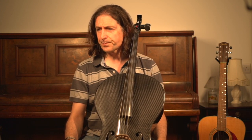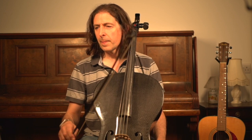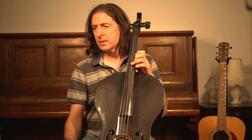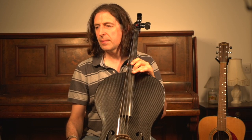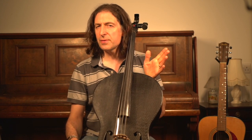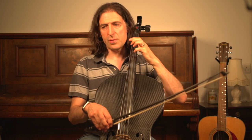I love those notes — enjoy the open strings. In bars two and four we have lovely open Gs as well. In bar one, make sure that you differentiate between the first dotted crotchet group and the second dotted crotchet group.